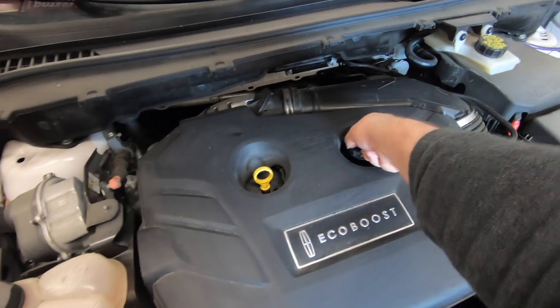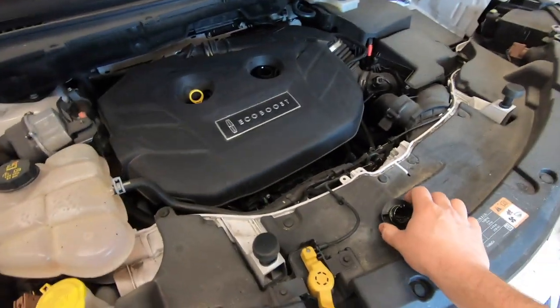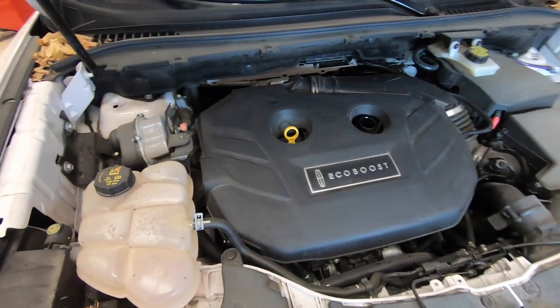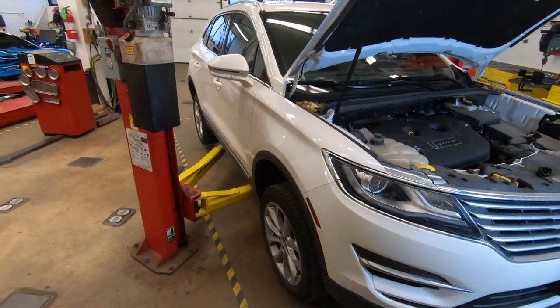Our first step is to go underneath the hood here and undo the oil fill cap. We can go ahead and put that to the side so it doesn't get lost. Next thing we need to do is lift the vehicle up in the air. You can accomplish that with a jack and jack stands, or if you're fortunate enough to have a lift, using a lift.